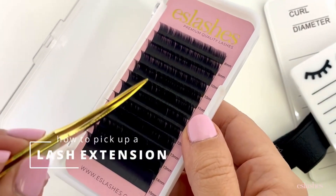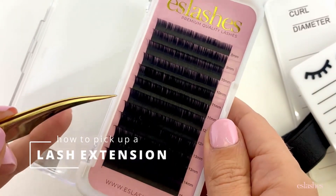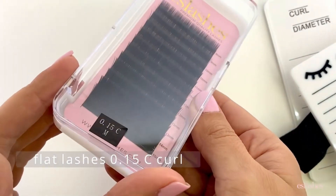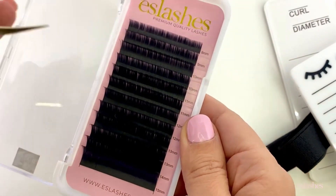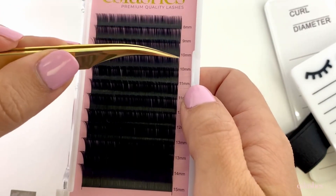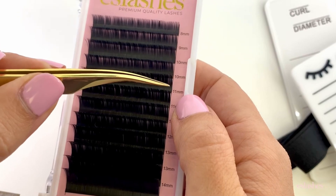I'm going to show you how to pull your lashes off the strip and how to pick up a lash extension. We've got our classic 0.15 lashes here in a C curl — it's just a mixed tray so we've got all of our different lengths. I'm going to need to pick up one of these lengths off the strip; let's say I selected a 10 millimeter for this set.